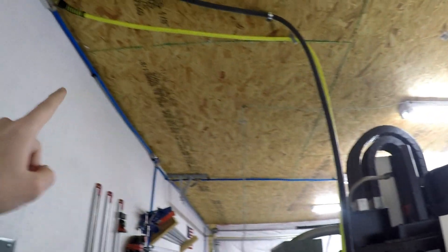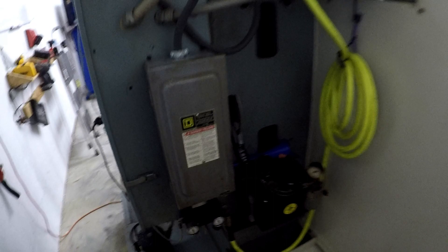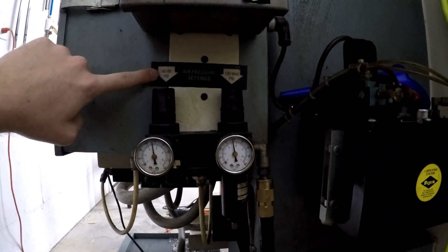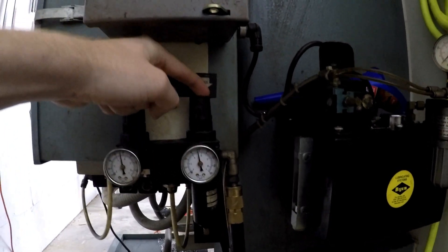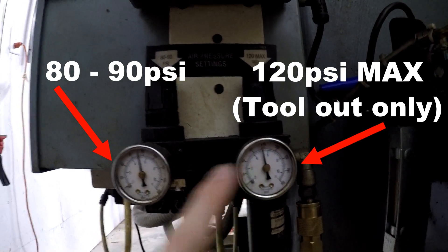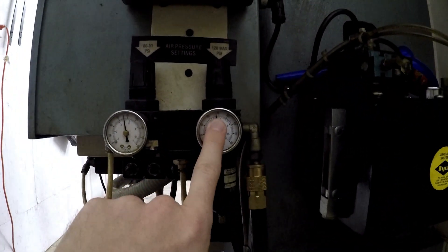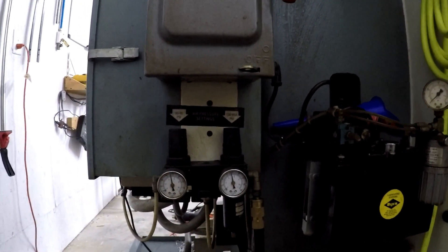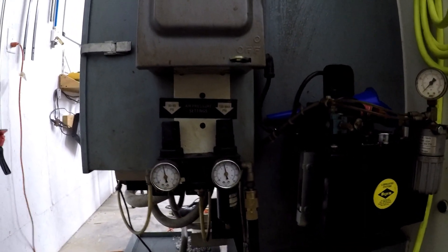One of those is you wanna make sure that you got your air hooked up. You want your air hooked up and you want your PSI to be at least 80 — up here it says 80. You got this other regulator here you can adjust. You can see right here we're sitting at just below 80. I actually turned my compressor off for the video, but it's normally above 80 or right at 80. So you wanna check that you have air and that you got the right PSI.